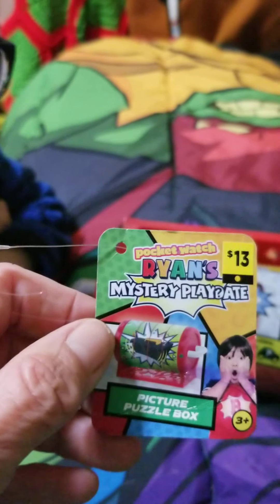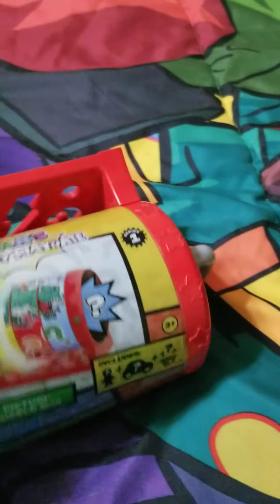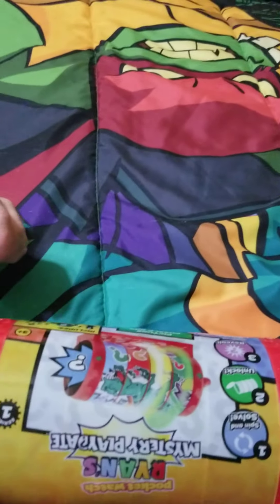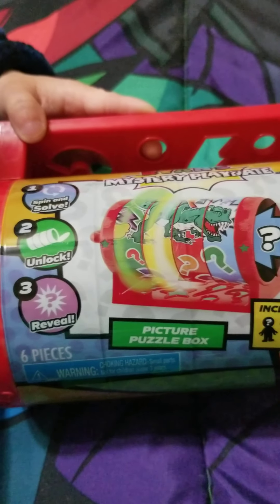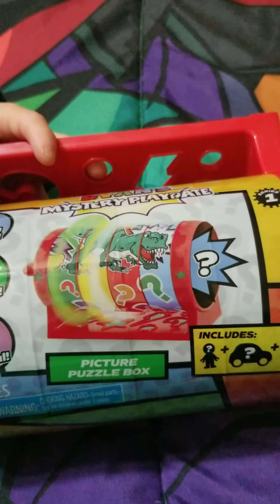All right, so today we're gonna try to do the Ryan's Mystery Playmate. It's a little container and it's supposed to unlock. These are the instructions: spin and solve, unlock and reveal - a six-piece picture puzzle box. Okay, let's see what we can do.